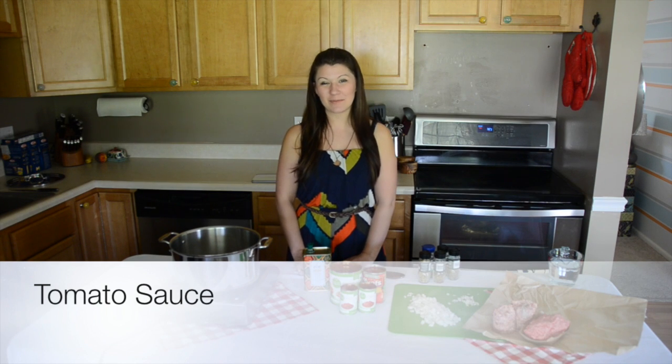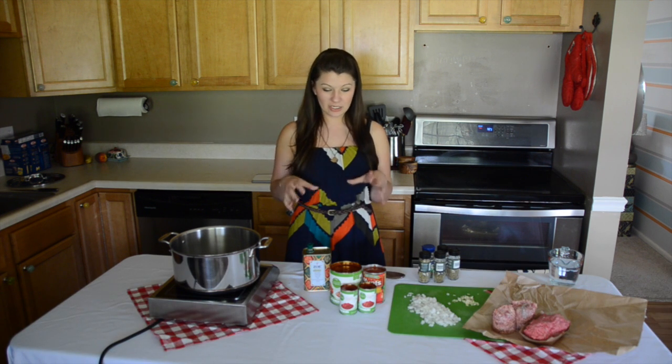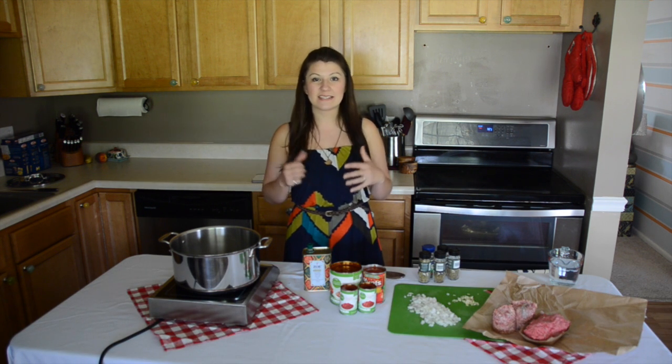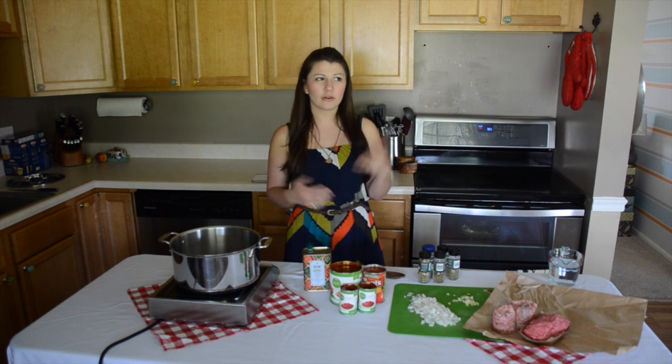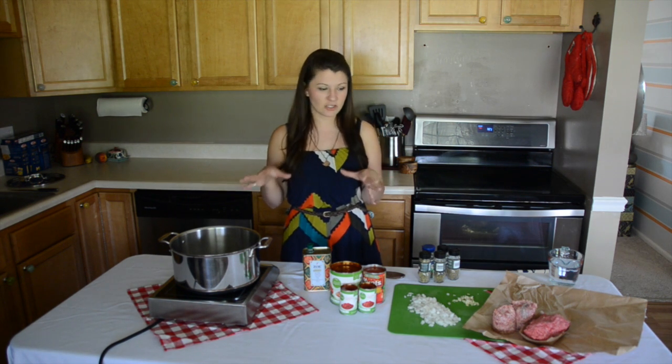Hey everyone, I'm Nicole Newman and today I'm going to be demonstrating my best marinara sauce recipe. This is for a lasagna that I'm going to be making. We're going to go ahead and get started on the sauce because it needs to simmer for a couple hours. It's early in the afternoon and I'm going to have dinner around 6, so I'm going to go ahead and get the sauce going.